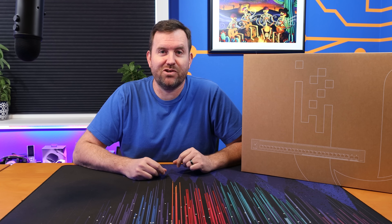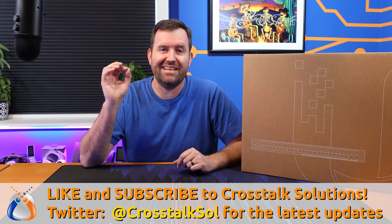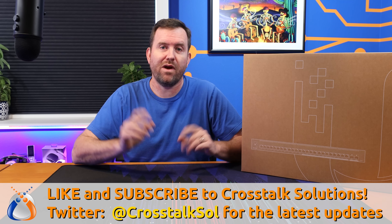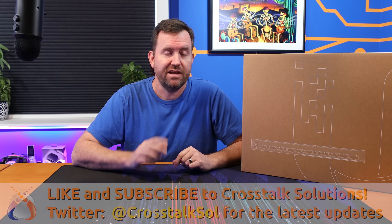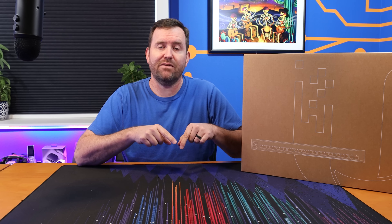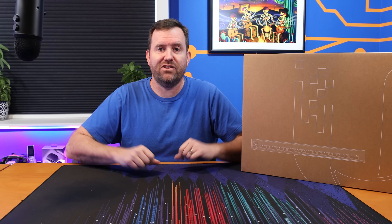Welcome to Crosstalk Solutions. My name's Chris and recently Ubiquiti has leveled up their switch game by coming out with four brand new Enterprise Switches. These are out of EA — they're absolutely available now. Links to everything I'm talking about down in the description below.